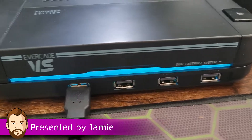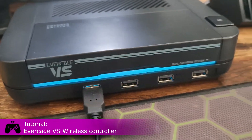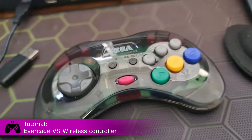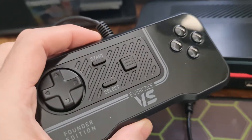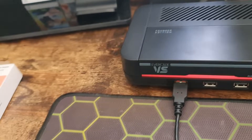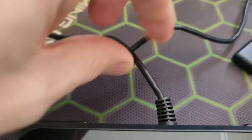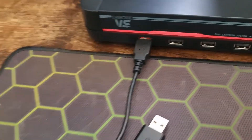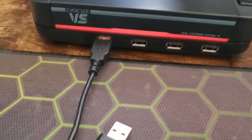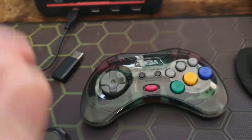Hello and welcome to the Game Shed with me Jamie. Today we're having a look at the Evercade VS Founder Edition and how to sync a third-party wireless controller to it. The Evercade VS comes with a wired controller, which I really don't like — the wire feels very flimsy and it's inhibiting since you have to sit a certain distance away. I've got tons of wireless controllers, so why not use them?